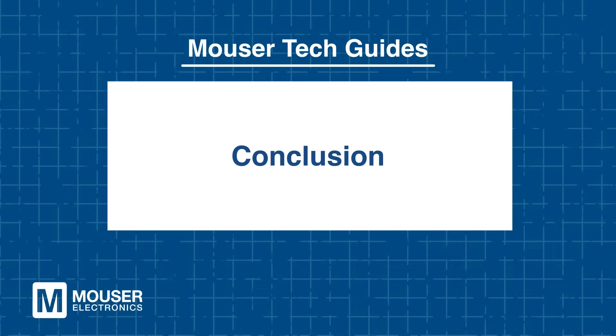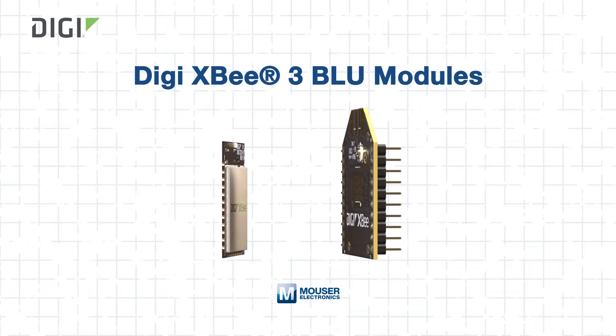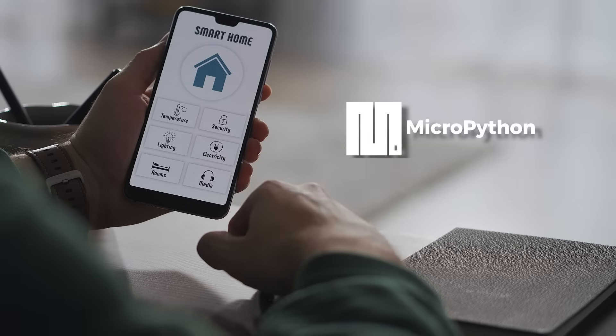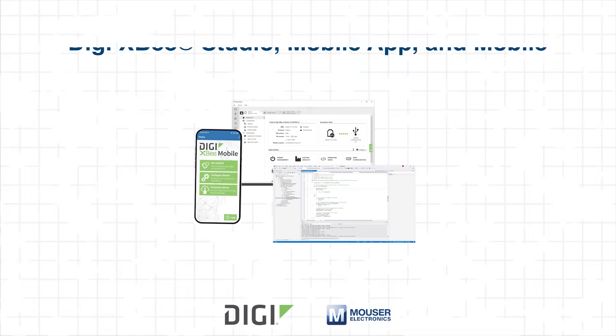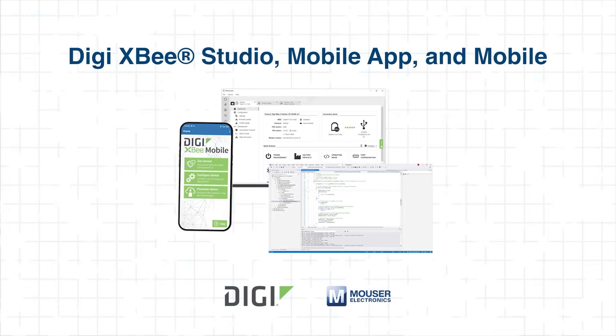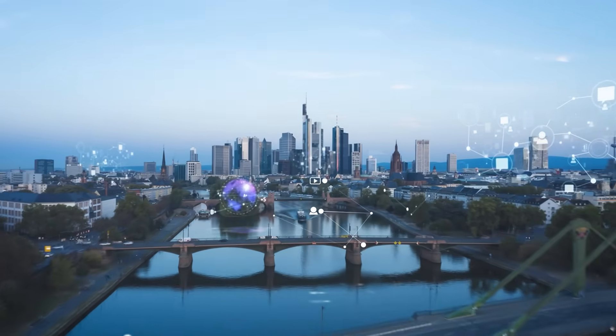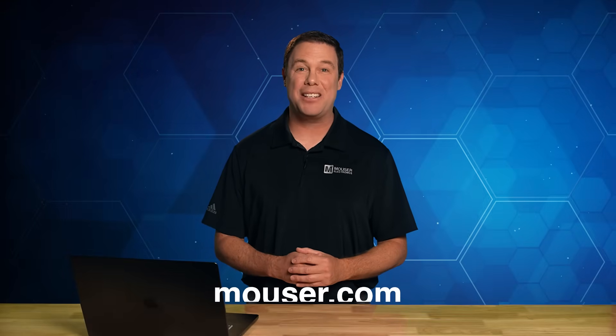DigiXB3 Blue modules combine industrial-grade reliability, Bluetooth low-energy 5.4 connectivity, integrated MicroPython intelligence, and built-in TrustFence security with robust development tools, OTA firmware updates, and versatile antenna options. They make it easy to build resilient IoT systems that perform in challenging environments. To learn more or to purchase the DigiXB3 Blue modules, visit Mouser.com today or click the link below. Be sure to check out our other tech guides, because smart minds never stop learning.